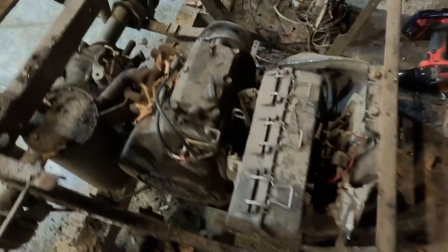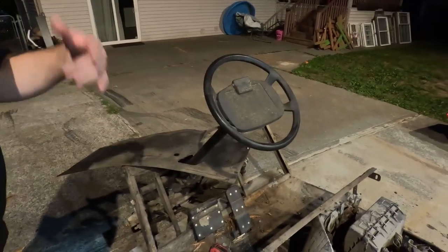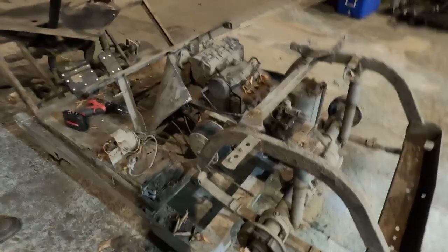Do you think we can get this motor to run? Yeah. So the lower panel is off — we just need to take the steering wheel off to get it off of there. Are we pulling the motor tonight or tomorrow? We'll go as far as we can tonight.